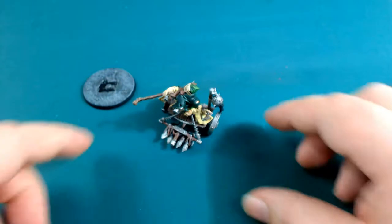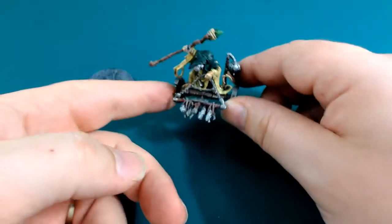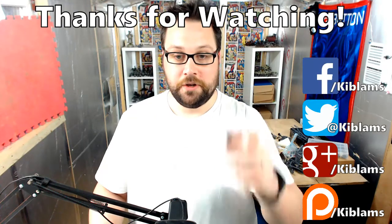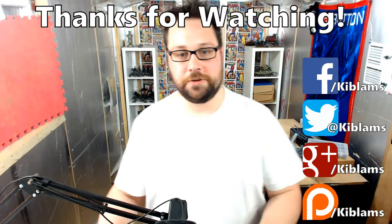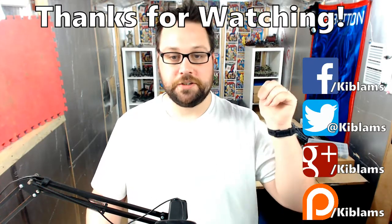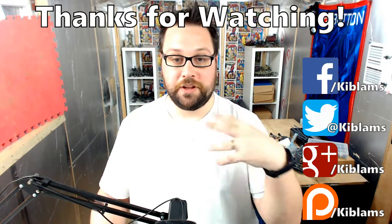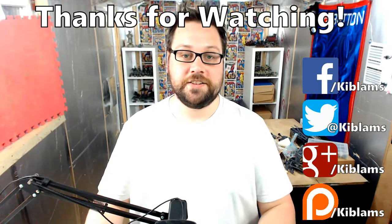So yeah, that's where I am with that — I'm quite chuffed. When I've done a little bit more work to the painting, I'll throw up another video, probably when it's fully done. That's where I am with this fella. I've also magnetized the plague furnace, so I'm going to do a little show and tell on how I magnetized it — hopefully it can help anybody else who's looking to make those two kits work together and save some money.